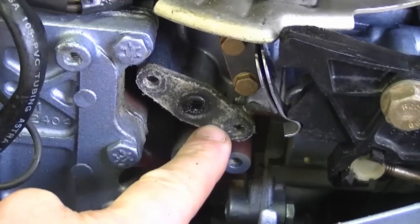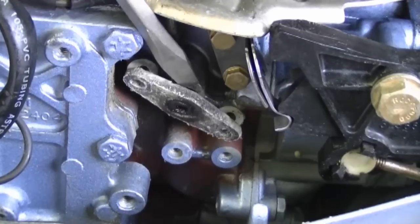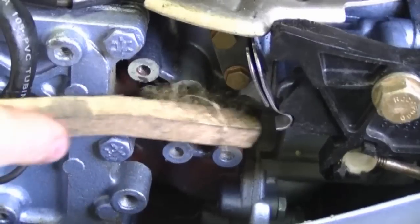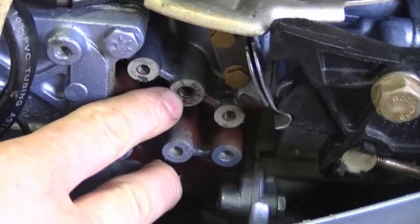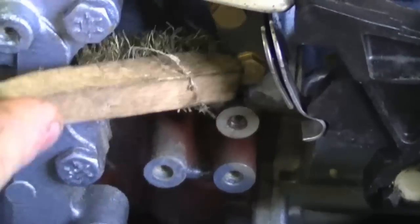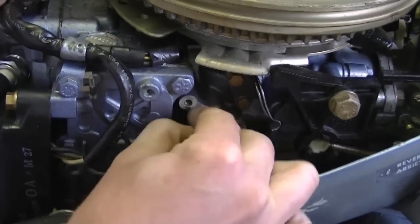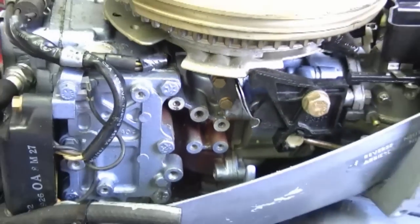Now you'll need to remove the old gasket here. Just grab a flat screwdriver to do this and pry the gasket right off. I'm going to clean these holes here with a fine wire brush. Try not to get any dirt down this hole here because that's the impulse hole — it sends air from the crankcase to the pump to make it function. Now I'm going to sand it lightly with 400 grit sandpaper, and that's nice and clean for the new gasket to go on.